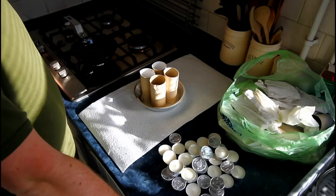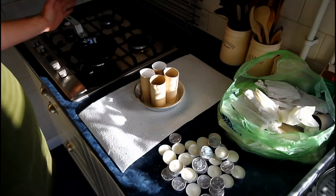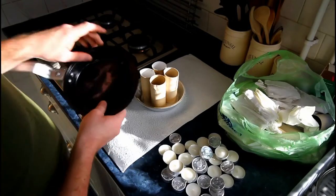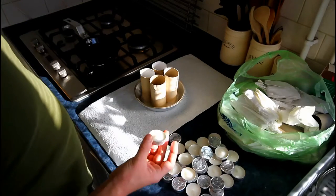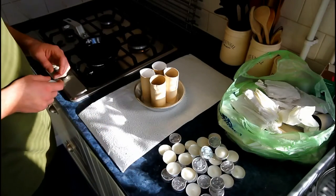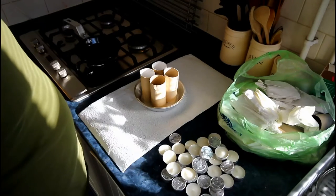Today I'm going to be making my version of wax buddy burners. For this I'm going to need a pan — you're not going to want to use a pan you cook with, because we're going to be heating some paraffin wax up, so it's best to use an old pan. You're also going to need some tea light candles. You can get a bag of a hundred for a pound or a couple of pounds.